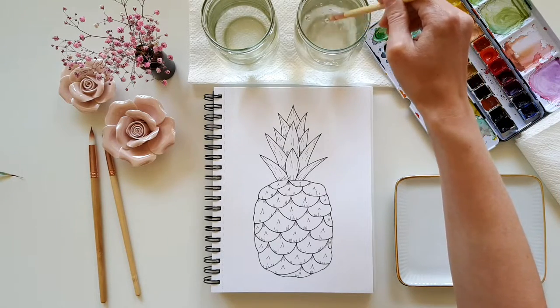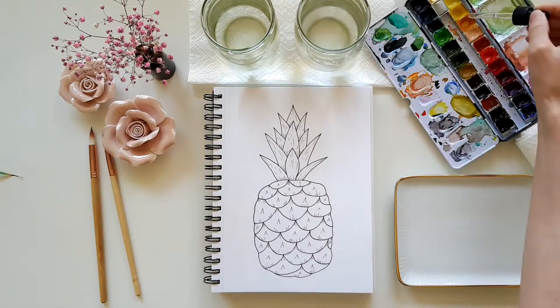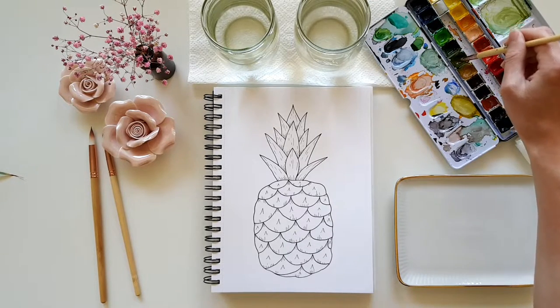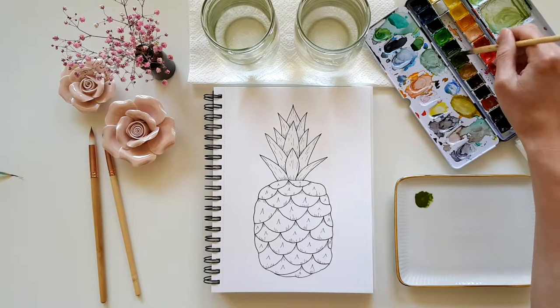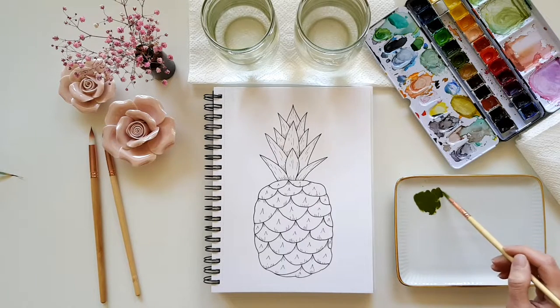Now I'm using my number 6 round brush. The brush size is a bit different from brand to brand, so choose one that's not too big and not too small. Give it a quick rinse and then it's time to wake up the colors. I lay down on my palette some olive green and some permanent green, mix these two colors together, and add a bit of water so that the color isn't too opaque.